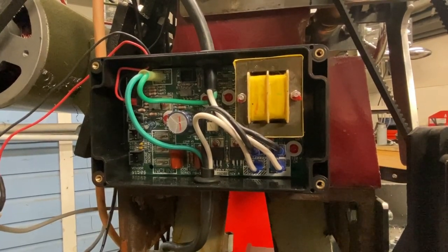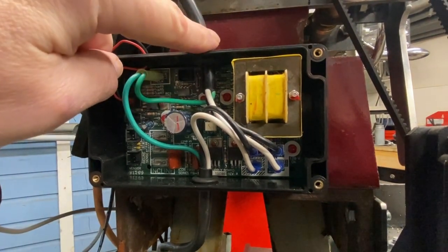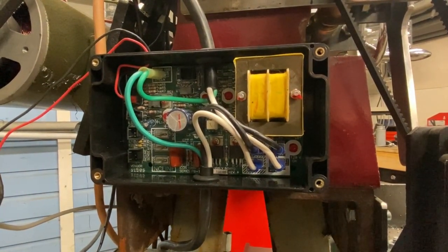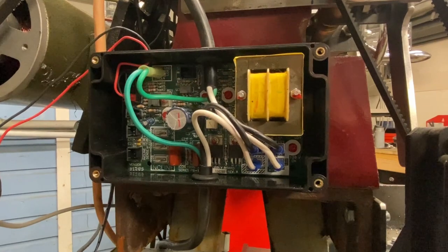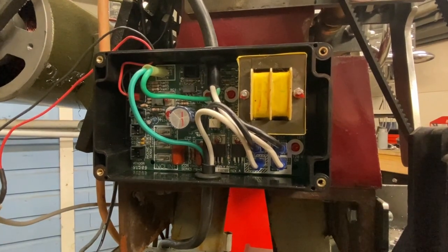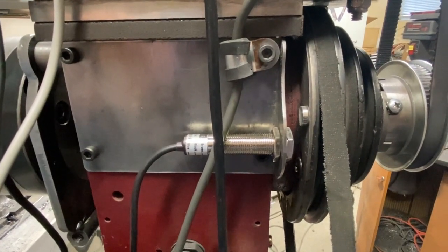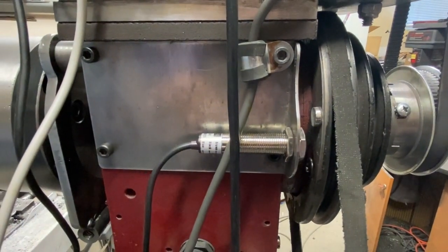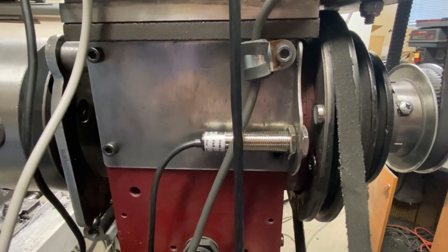Here it is all wired up and mounted — the box is attached to the lathe. Power comes in from here; this is switched power, so when I turn on the main power switch on the lathe it will apply power to this box. Power goes down and out here, which is what ends up going to my SCR voltage controller. Here I have the power coming out that goes to the sensor and the readout. This is the hall sensor set up on the back — you can see it right there.